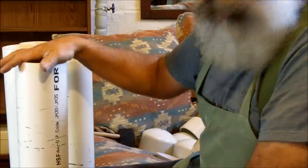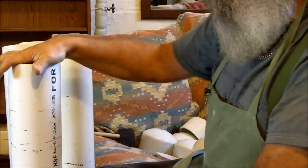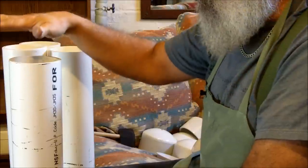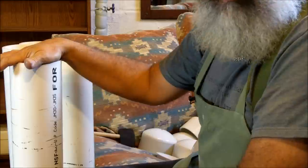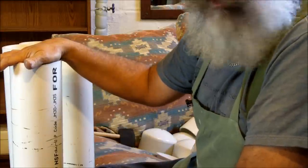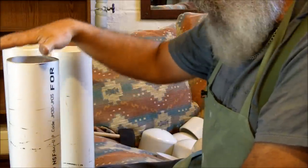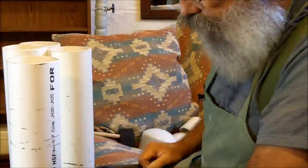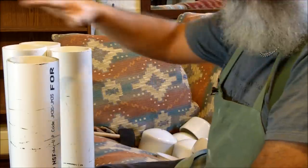Dig a hole with a post hole digger and bury these tubes in a location where you can find them later. That's a key to burial tubes — making sure you're able to find them or that someone else can find them if something happens to you. So you want to carefully make a map which shows the exact location of your burial tubes and keep that in a safe place where only your closest friends and family can see it.